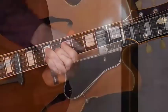Are you ready to get started? Come join me in my studio, get your guitar, and let's play some melodic triads. I'll see you next time. Bye.